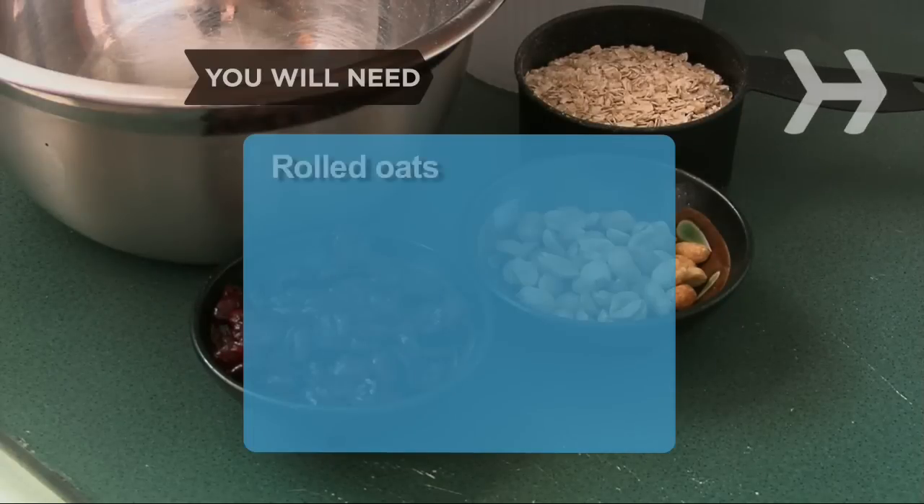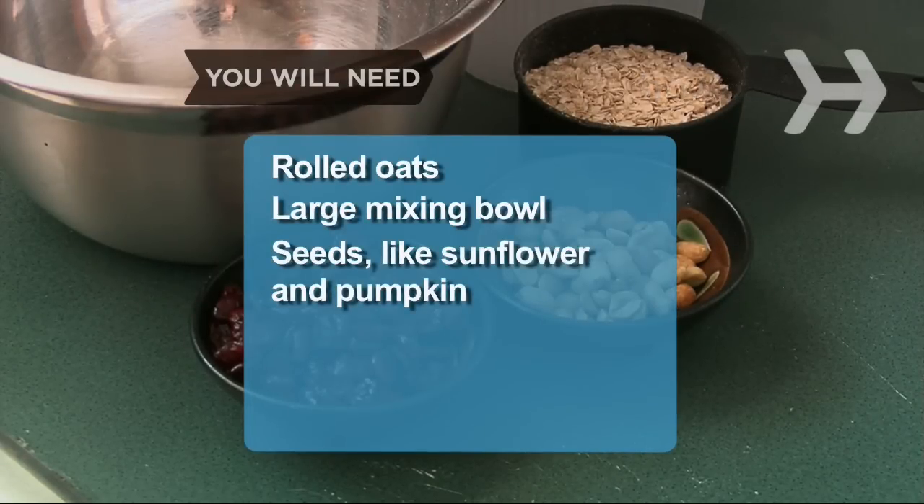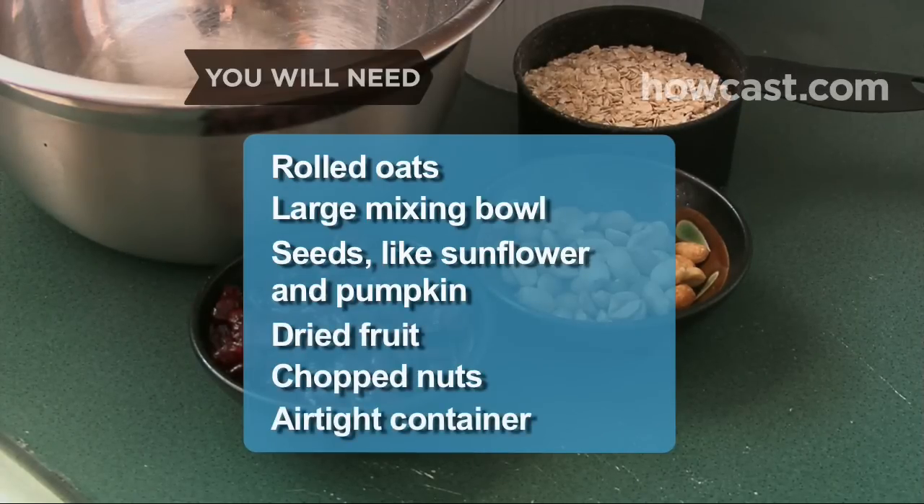You will need 2 to 4 cups of rolled oats, a large mixing bowl, seeds like sunflower and pumpkin, dried fruit, chopped nuts, and an airtight container.